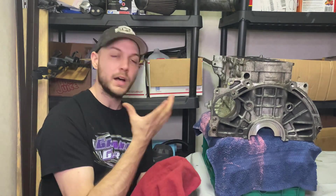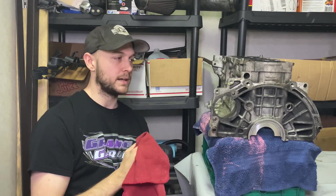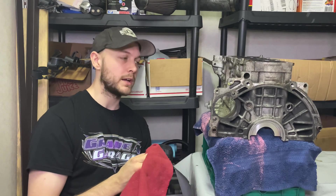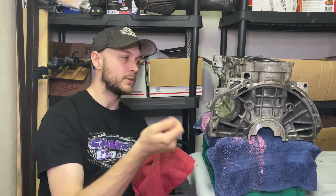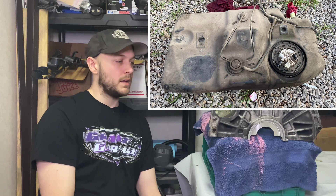The Evo X GSR transmission is a push-style clutch, whereas the Caliber is a pull-style clutch. What I did for that — I used all the Evo X slave cylinder hardware and ran my hydraulic line from my Caliber throwout bearing to the Evo slave cylinder — teed it on, no issues at all, works perfectly fine. If you were to use a Caliber clutch and flywheel, the starter would also have to be modified on the transmission side, and you'd probably have to convert that transmission to a pull-style clutch — they do make kits for that.